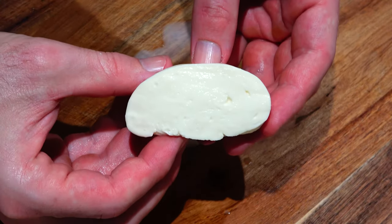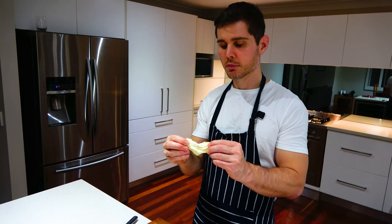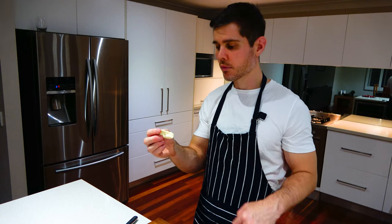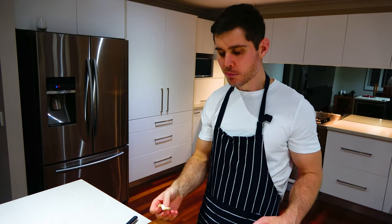And there you have it — your very own homemade mozzarella. You can use it in caprese salads, on pizzas, or simply enjoy it on its own. Subscribe for more tasty recipes. What a treat, thanks for watching.